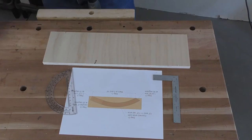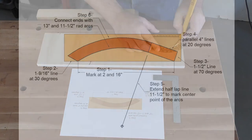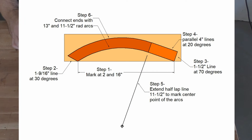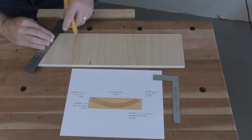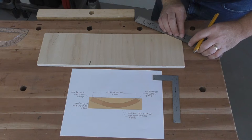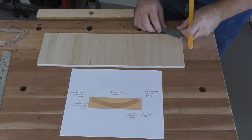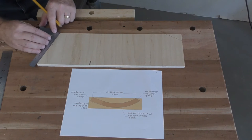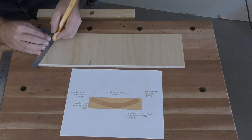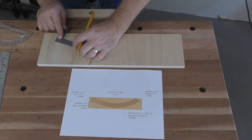Four of these feet are needed, and a template ensures they're all the same. The downloadable plans include a measured drawing that walks you through making this template step by step. Start by marking the bottom ends of the foot on the lower edge of the template stock — the bottom uses a 30-degree line from the first mark, and the opposite end uses a 70-degree line from the second mark.